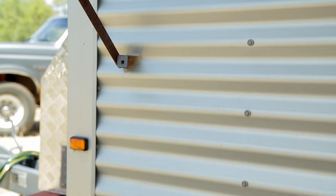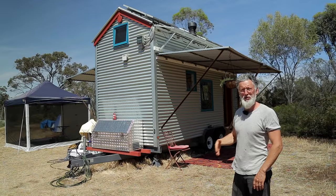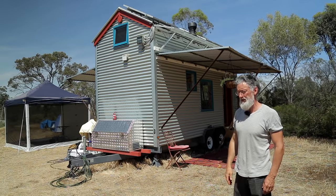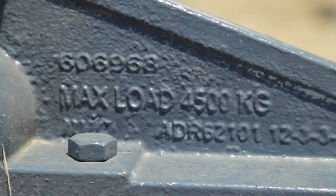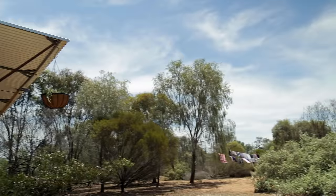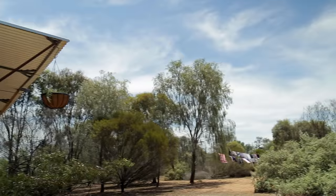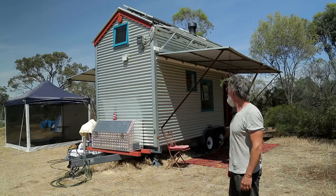This tiny house has a double skin — there's a radiant barrier between the corrugated steel and the plywood, which forms the bracing against the studs, with a batten creating about 20mm of dead air space. The trailer's rated to just under 4.5 ton. The awning supports are just temporary; I've got a post system that goes in when we're staying in a place longer. Let's go inside and have a look around.